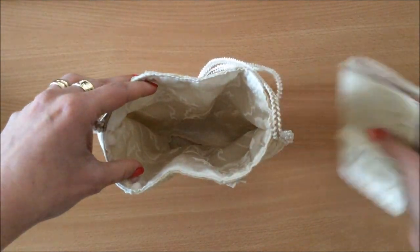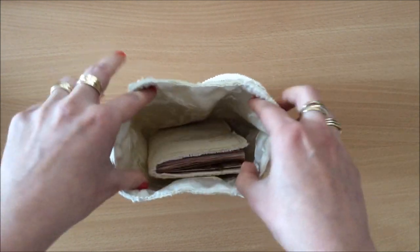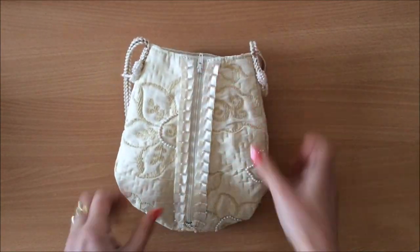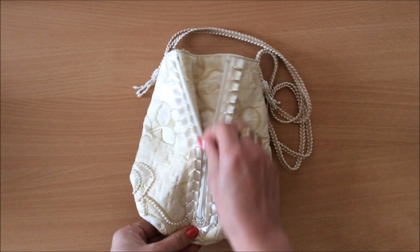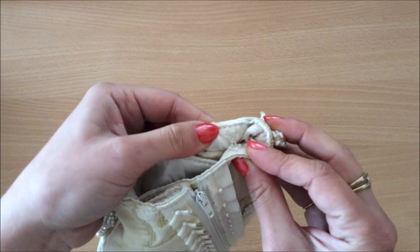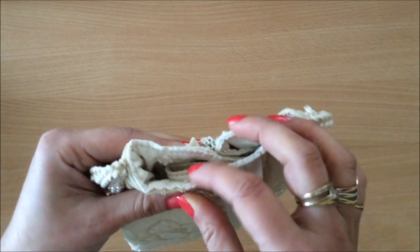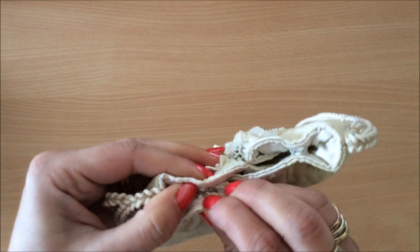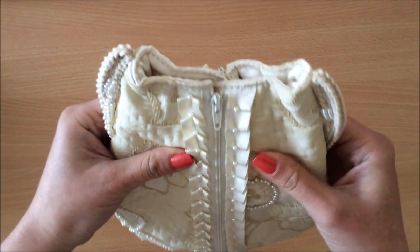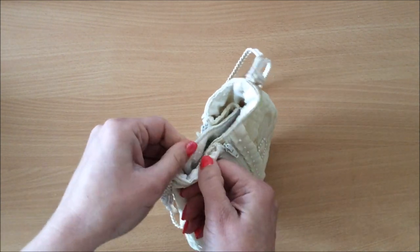That's what it looks like inside, and you can see the journal goes in there — there's still plenty of space for other things. Once it's closed it's a perfect little fit, and over here there are these little clips if you want to keep your bag closed like this.